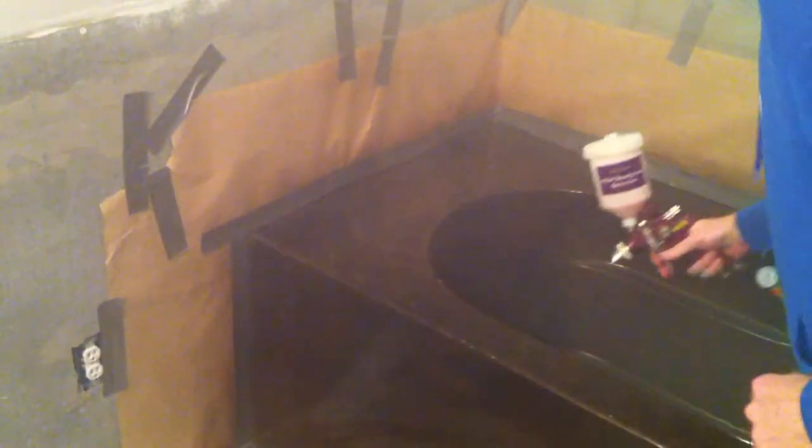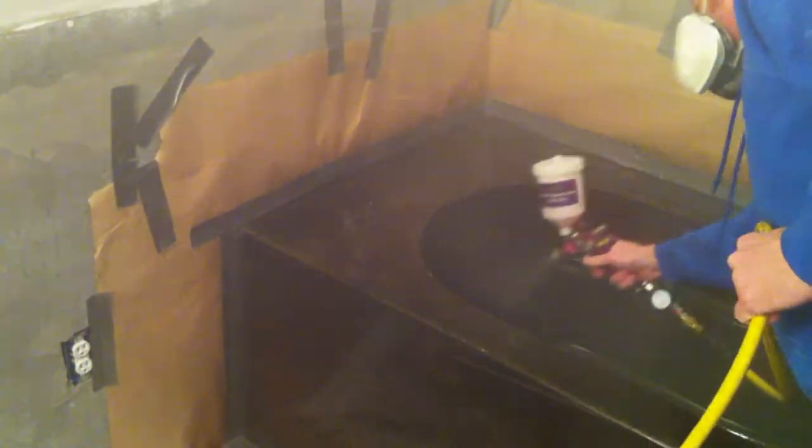This is the second coat being applied. If there are any drips or runs after 24 hours, those can be sanded using 200 grit sandpaper. Any area that is going to be re-coated by spraying needs to be sanded and then wiped with acetone.